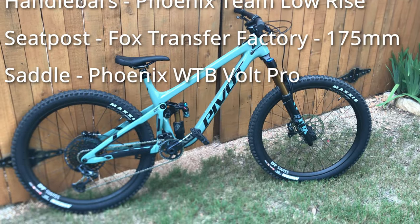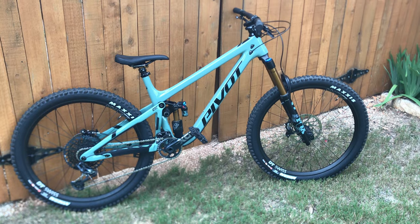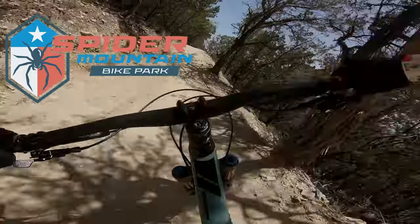So you may be thinking that's a pretty sweet looking bike right there, but looks ain't everything kids. The important question is: does it shred? And the answer is absolutely. It shreds.